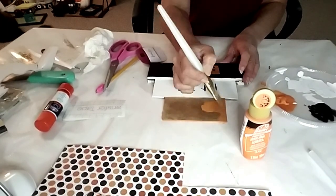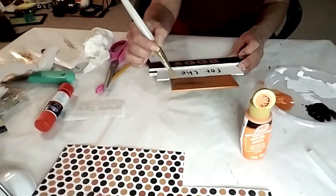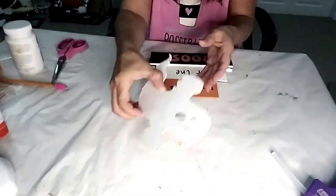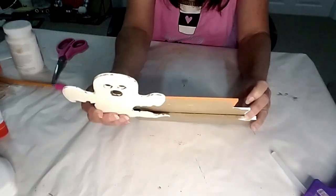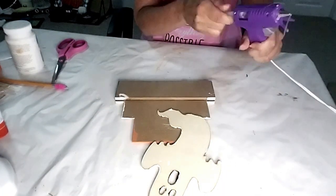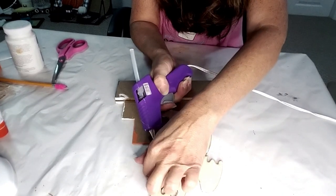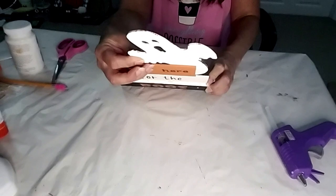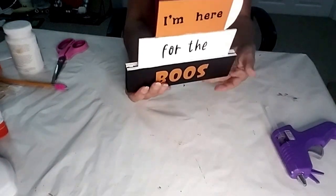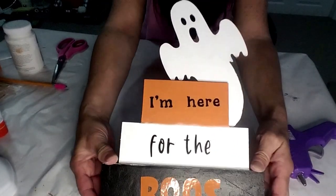I took the cardstock off and started to repaint it back to the orange color, and the second time around it worked. Now I'm taking the ghost, positioning it to my liking, and I'm going to hot glue it to the back of the sign. I think this came out so cute — I love it for Halloween, it's so festive.